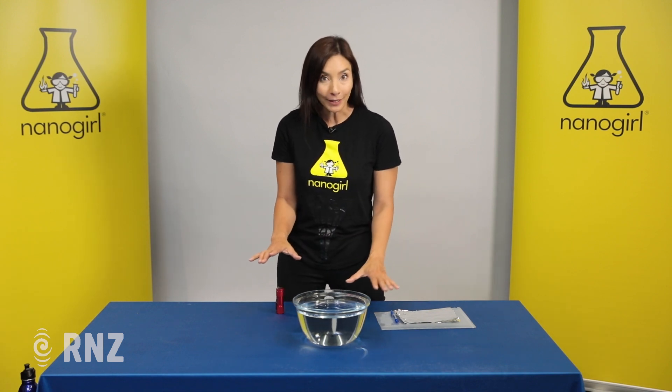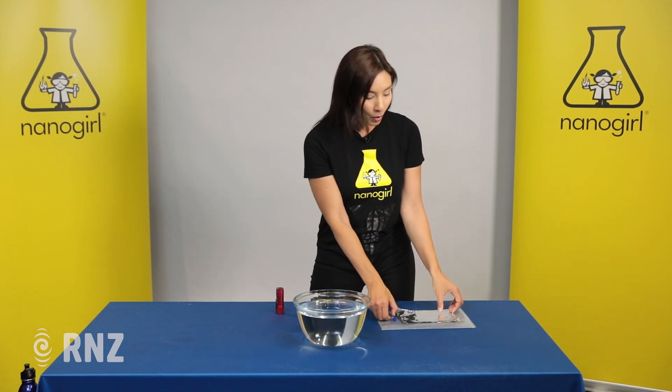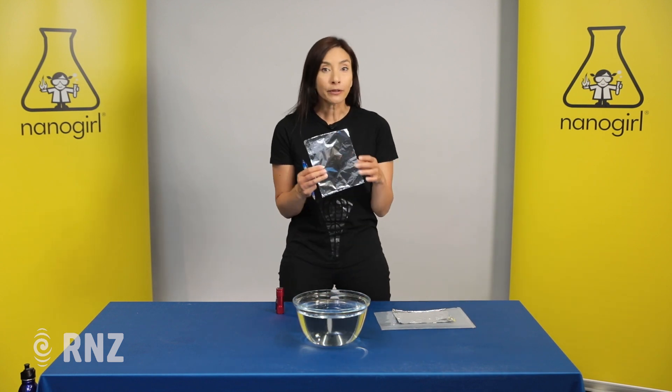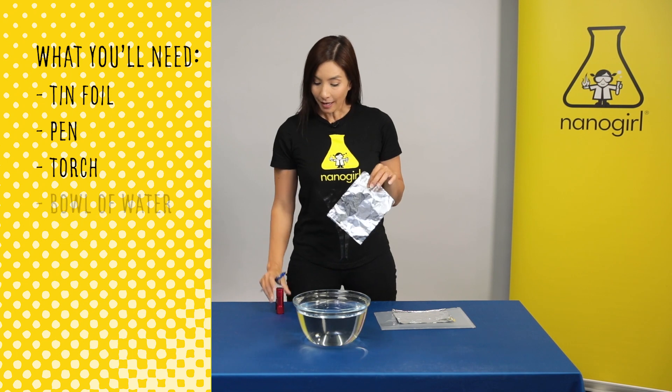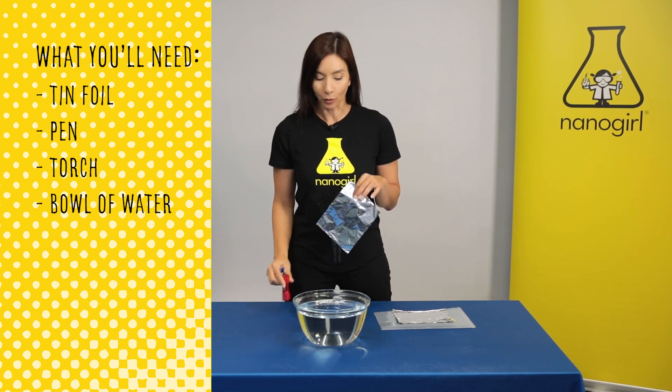To show you how this works we've got a really simple experiment that you can do at home. What you'll need is some foil that you have for food, so tin or aluminium foil, a pen, a flashlight or a torch, and a bowl of water.